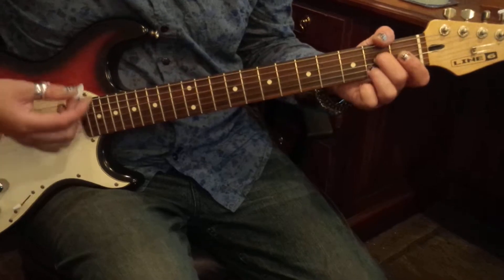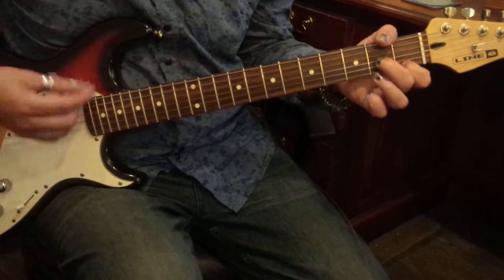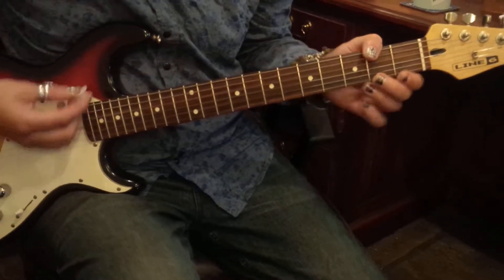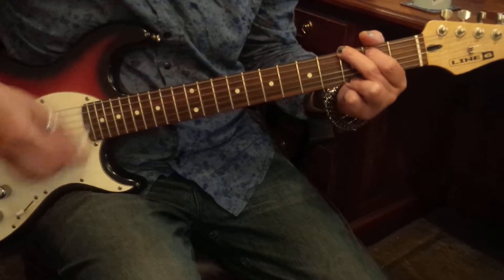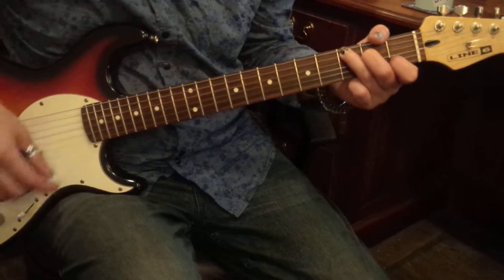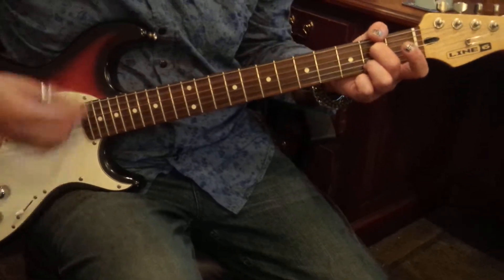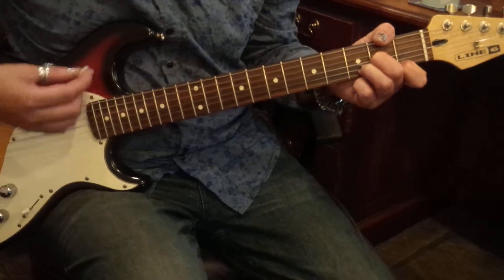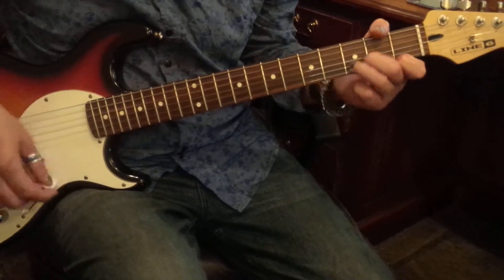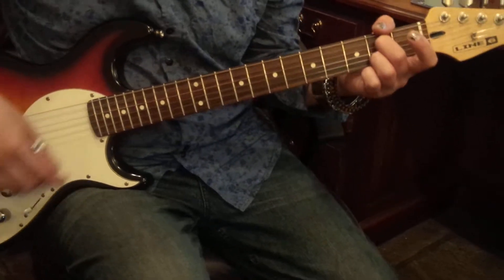D minor, D7s, Gs, Cs, F, A7s, D minors, Gs, D minors, Gs to Cs quickies, A7s, back to the beginning.